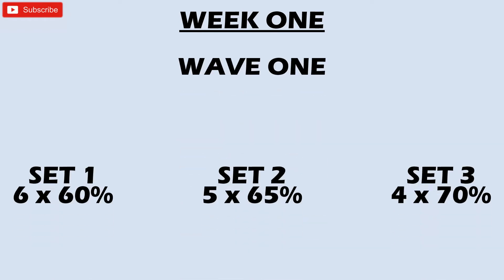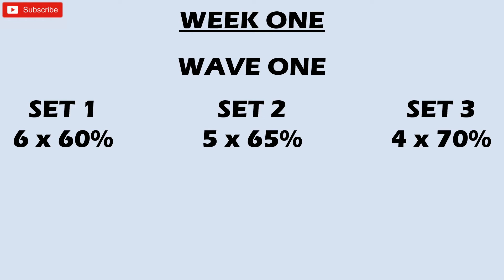I'm going to put up an example of week one of a peak wave training program. When I say peak, this means I'm going to be trying for a new PB at the end of the program. We start with wave one at around 60% — it doesn't matter what compound exercise you're doing. Set one: six reps at your target one rep max percentage. It's very important that you have a realistic target one rep max. Set two: five reps at 65% — the weight is rising but the reps are coming down.